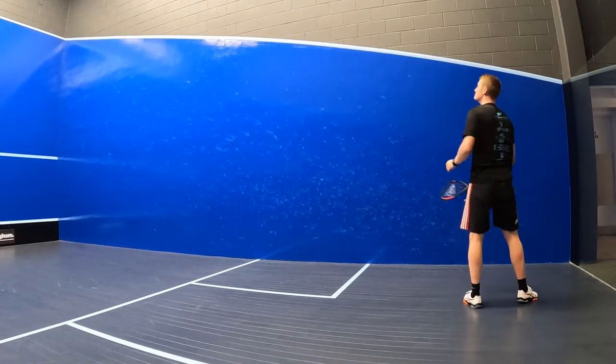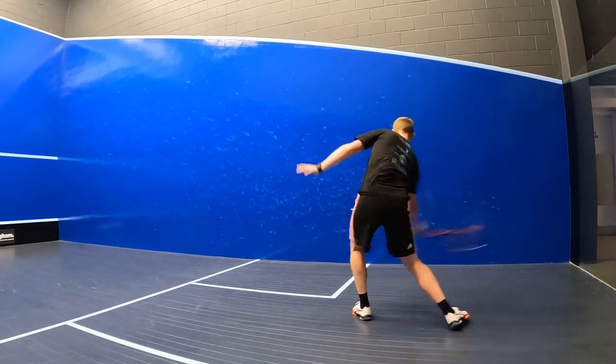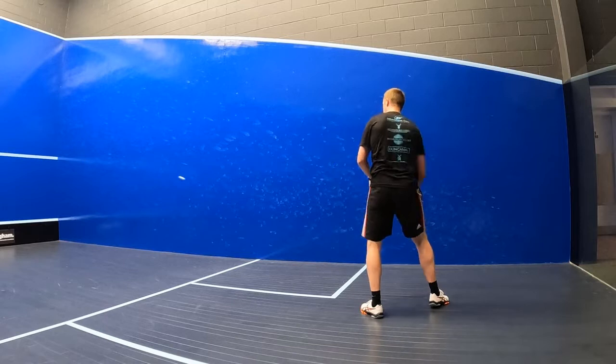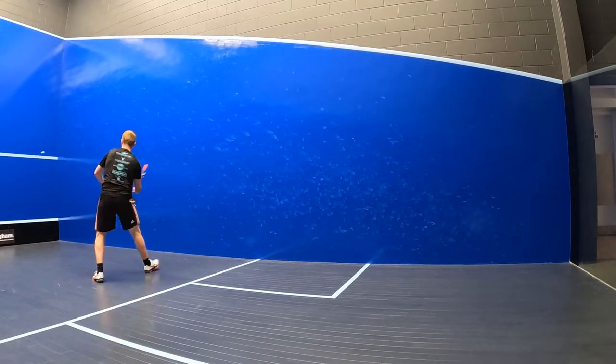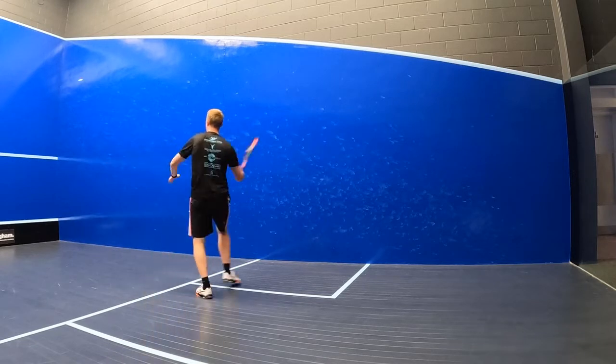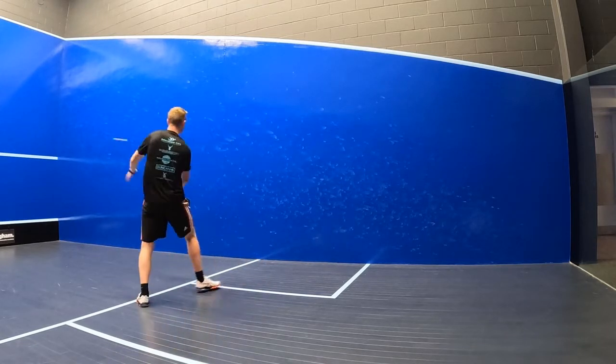The longer main strings and teardrop frame shape combined with the large head size also let me hit the ball pretty hard with quite a low level of effort, which is really nice. When it comes to volleys, Dunlop have only given this racket a 6.5 out of 10 for control and I've got to say I disagree with that rating.